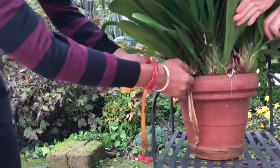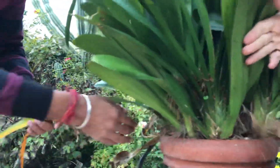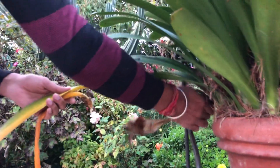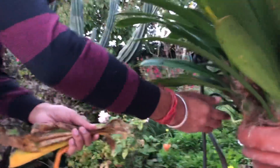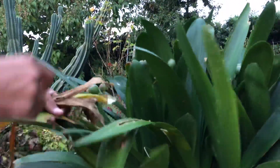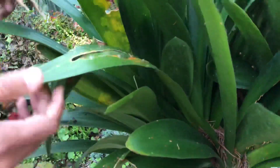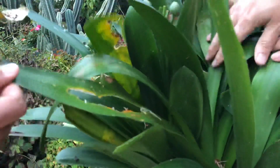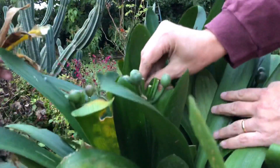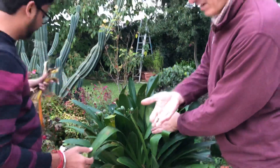You have to cut the dried leaves so that if they stay longer, they can destroy the other green leaves. Cut out the dried leaves, and leaves like this one too — cut them down with scissors or something else so they don't destroy the other green leaves. Keep them in shelter and don't water them too much.